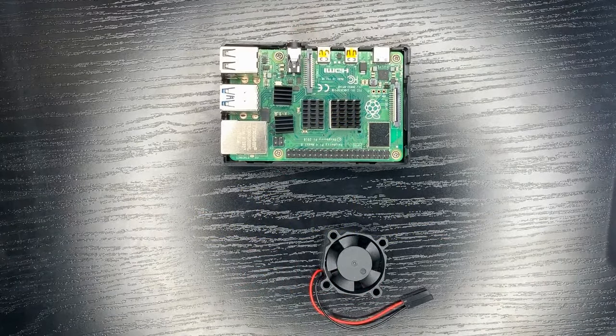What's up everybody, RetroPieGuy here. Today I'm going to show you real quick how to set up your cooling fan on your Raspberry Pi 4.